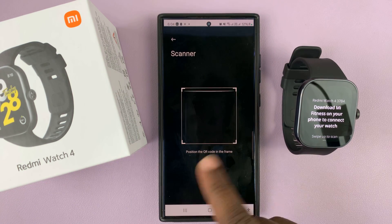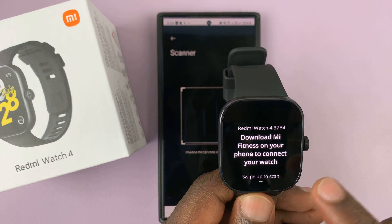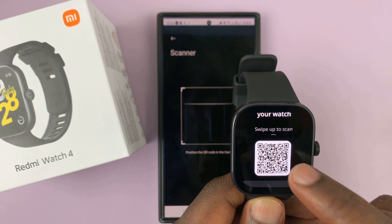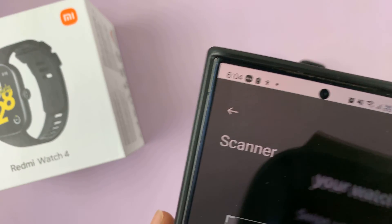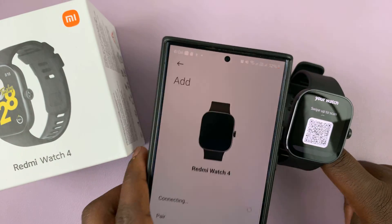That's going to open the QR code scanner — if it's the first time, it might ask for permission. On the watch, you can see it says to download the Mi Fitness app on your phone, then swipe up and you should see a QR code.